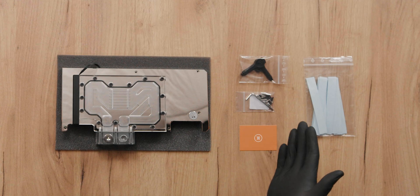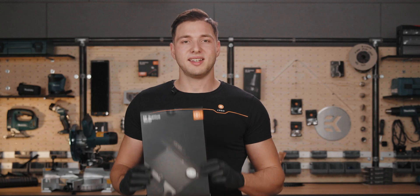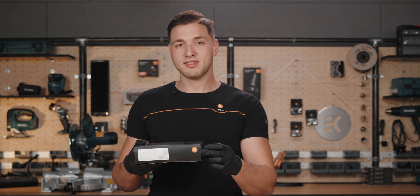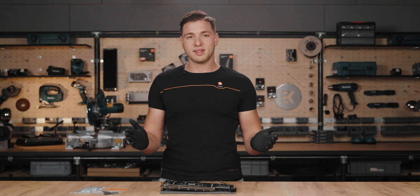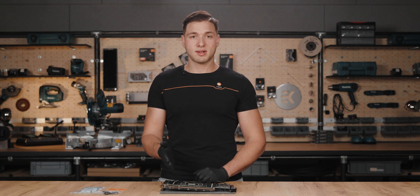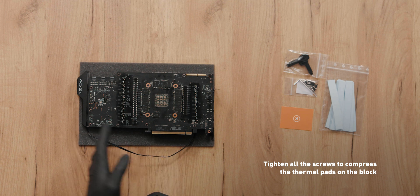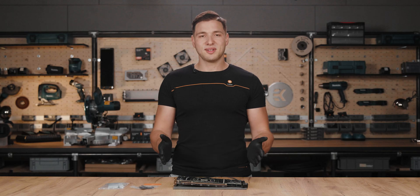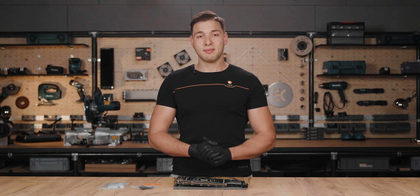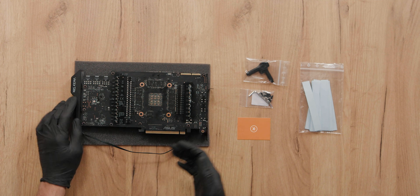Before we begin, inspect the box contents and make sure your product didn't get damaged in shipping. You may find the installation manual by scanning the QR code at the bottom of the box. Before we can continue with installation of the active backplate, we need to have the block installed as per the installation manual. Make sure you tighten all the screws to compress the thermal pads on the block. Once all the screws are tightened, you can begin preparing the GPU for the active backplate installation by removing all the screws according to the active backplate installation manual.